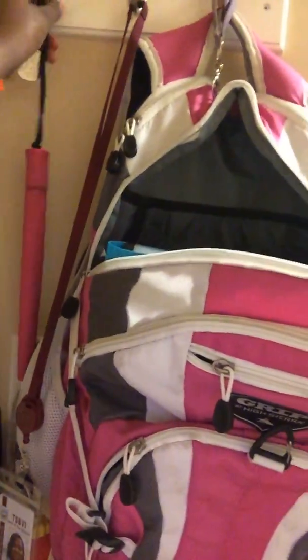So, first we're going to start with the hooks. I hope y'all can see them. So, first I have this beautiful purse right here. It's pretty, I like it. And then I have my cane that I use to get to girl places.